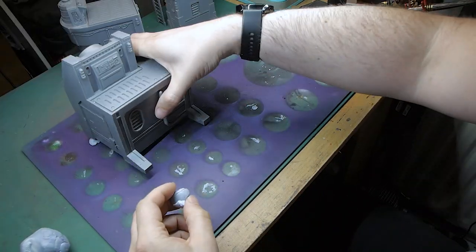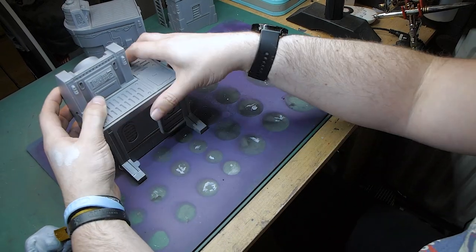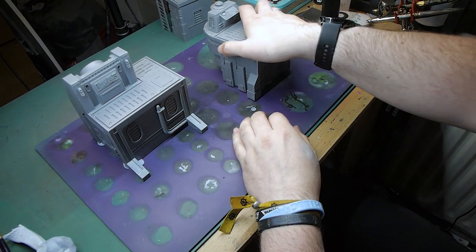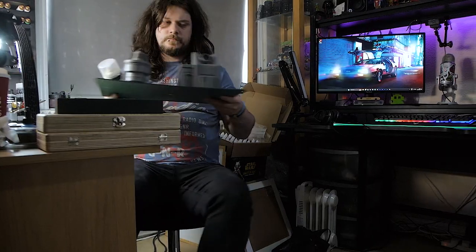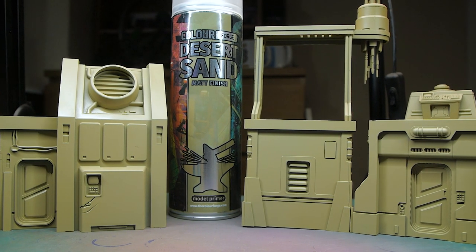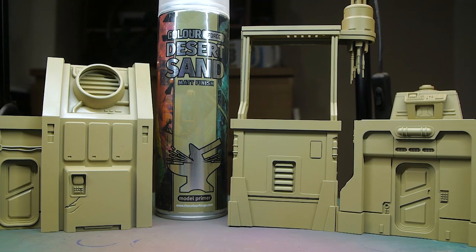To start off, I'm going to prime the miniatures using a rattle can from Color Forge. Because I want to go fairly close to the box art, I'm going with desert sand to give us a nice base to build up from in later steps.